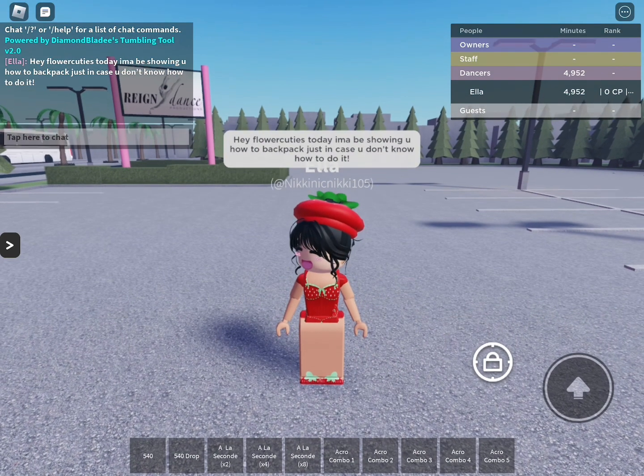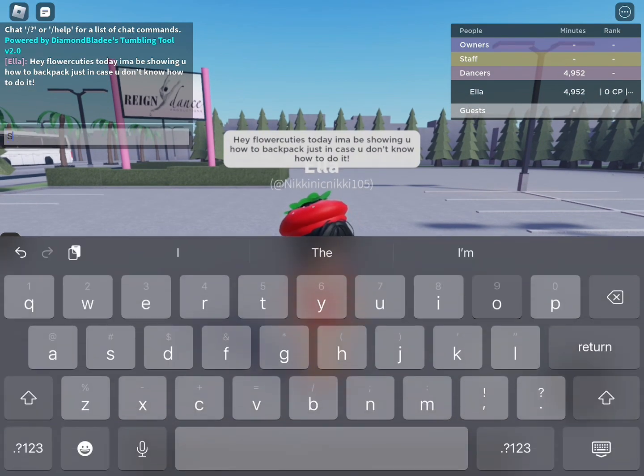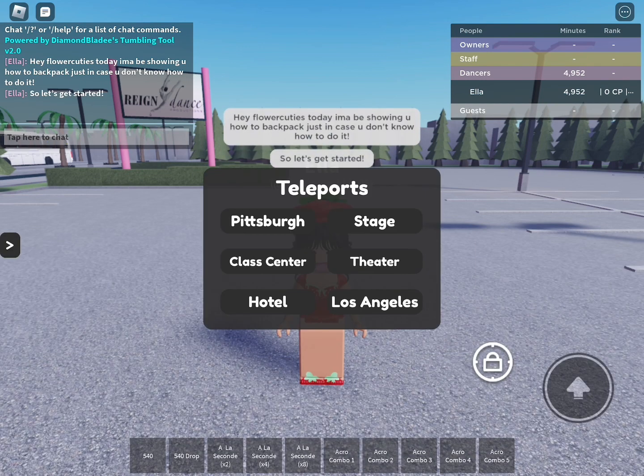Hey Flower Cuties, today I'm going to show you how to backpack, just in case you don't know how to do it. So, let's get started.